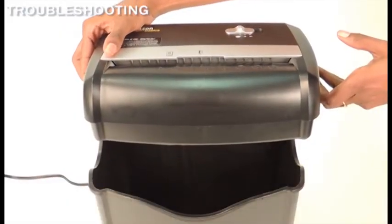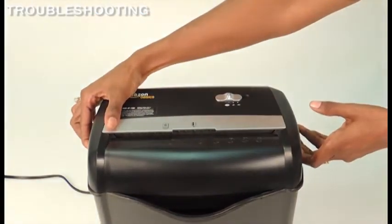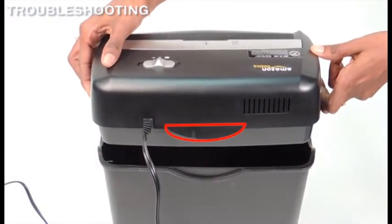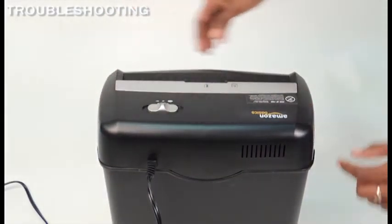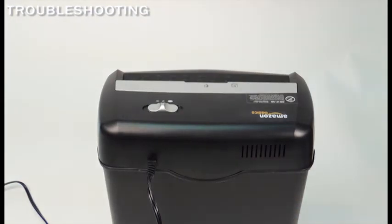Make sure the shredder is correctly seated onto the included wastebasket. Your shredder is equipped with a safety interlock mechanism that prevents the unit from working when the shredder head is lifted off the wastebasket. Located on the back center of your shredder head is a half circle curvature that matches and fits over the back of the included wastebasket.